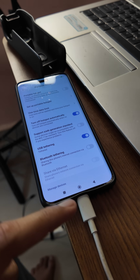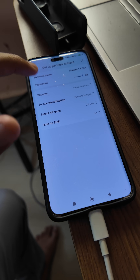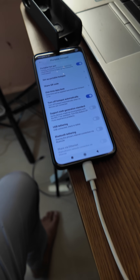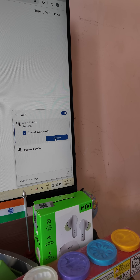Check out the speed — wow, wow, wow! It's great speed! You can see that you can increase the speed using a USB cable. Now switch off USB tethering. The third method is to set up a WiFi hotspot — set the WiFi name and other details, then click on 'Portable Hotspot' and it will start working.